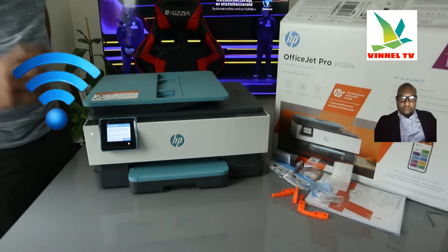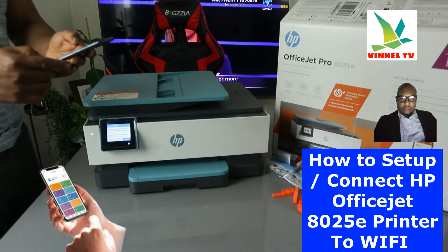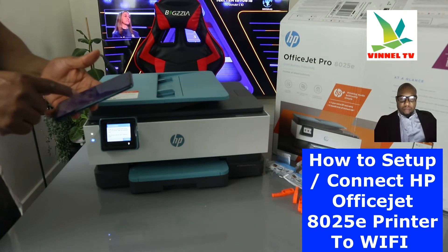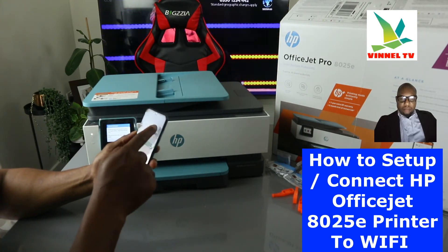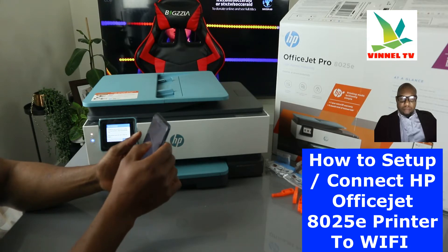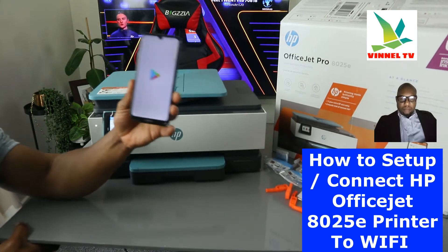You can see this blue light flashing, which means the printer is not yet connected to Wi-Fi. To connect it, we'll use a mobile device. First, switch off your mobile data and turn on Wi-Fi. Make sure the printer is on. Also switch on your location, as mobile data can sometimes interfere with the connection.